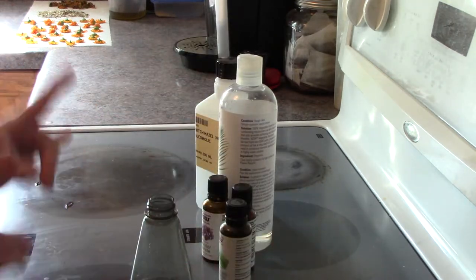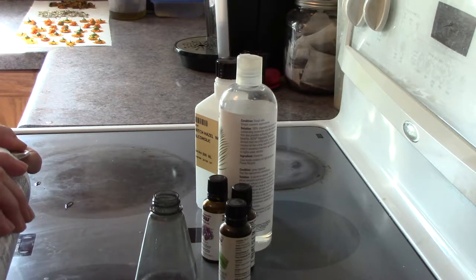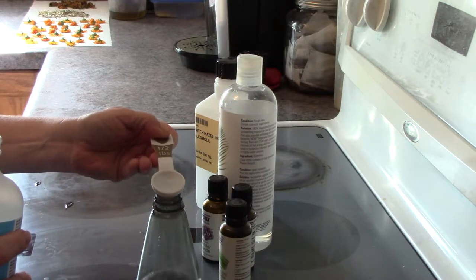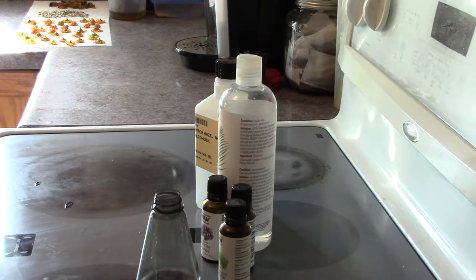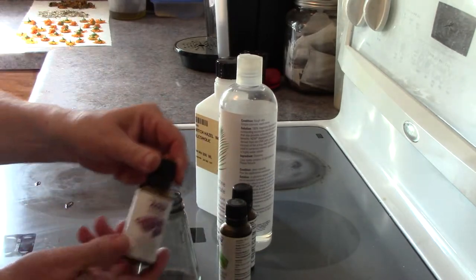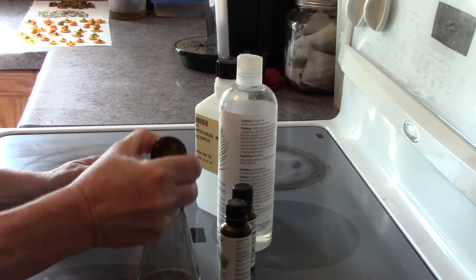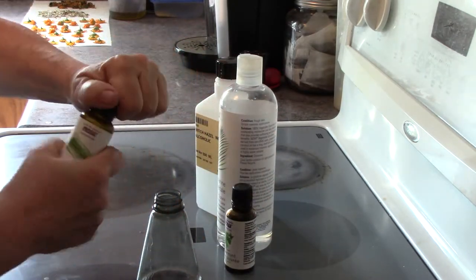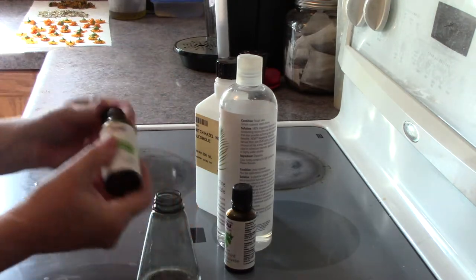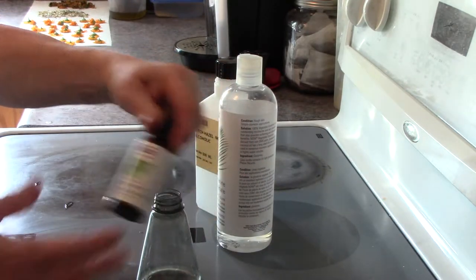So what I need to do first is take some rubbing alcohol or vodka, whatever you choose to use. I'm using rubbing alcohol, and I'm doing half a tablespoon, just pouring that in the bottle. Then I'm going to take my lavender essential oil and put about 10 drops in here. I'm also going to do the same — 10 drops of lemongrass essential oil — and then 5 drops of the peppermint oil.